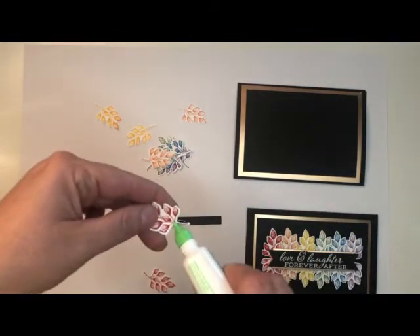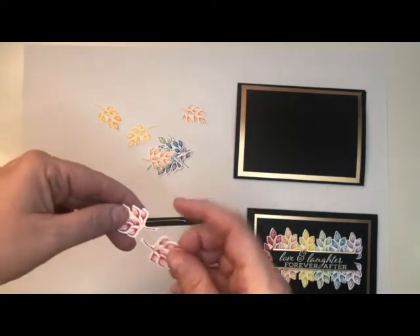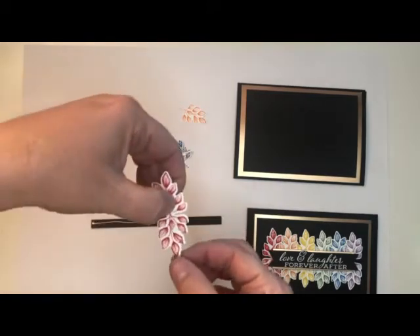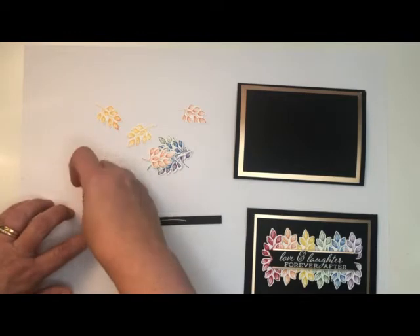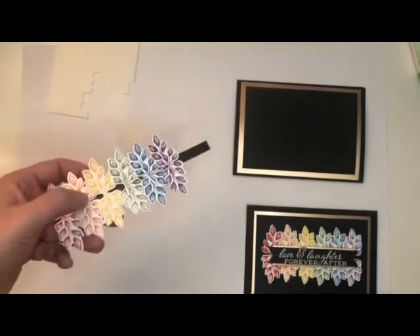I'm going to pop a little tiny dot of glue and then pop the other one on top, just so that there is that bit of a gap — it creates a full branch like so. Then that's going to be popped down onto our black cardstock as well. We continue this for all the colors.